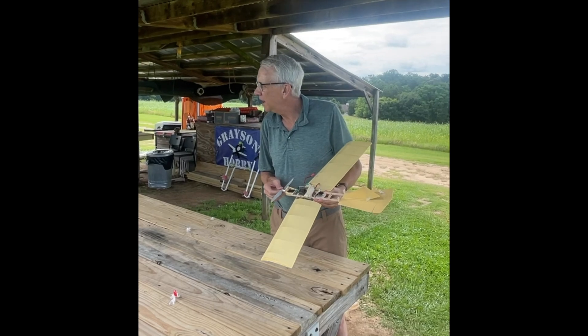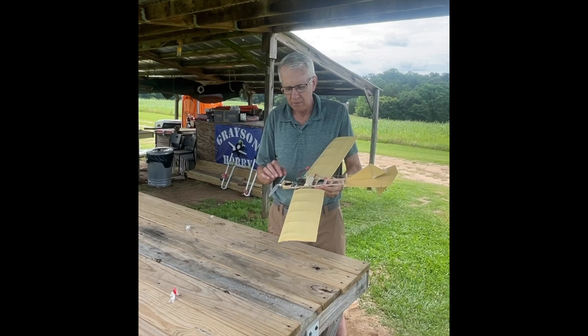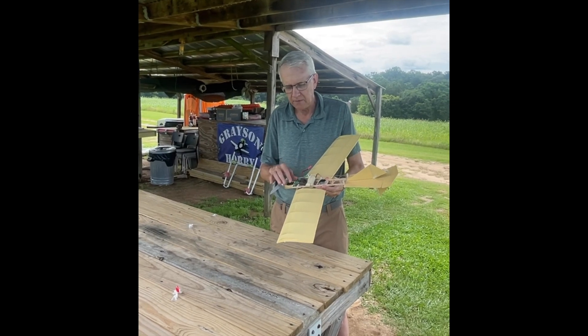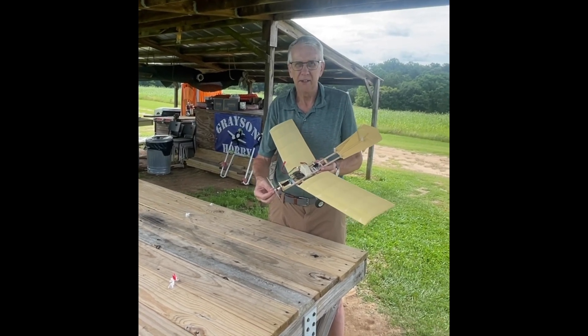We're here at the field. Looks like a good day for flying. We'll go ahead and take the Fokker Spin for a test flight. I've done some more work - I think the battery needs to be a little bit further aft of the center of gravity. Let's go ahead and do a pre-flight, get everything in order, and see if we can take it for a test flight.